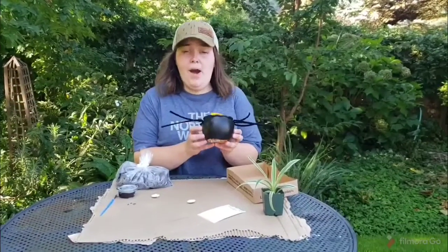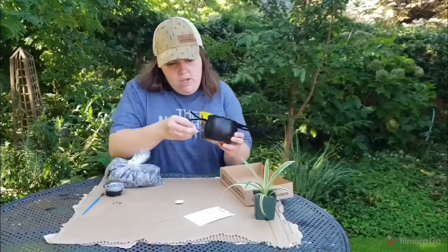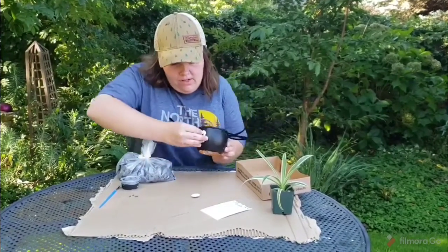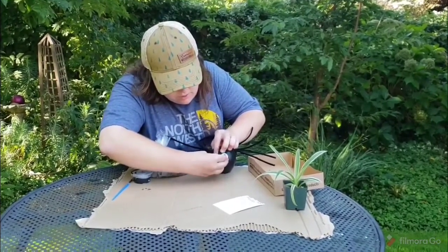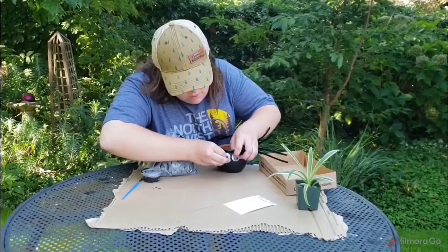Alright, so once you have your pot painted and it's all dry, you can go ahead and apply the googly eyes. Take the sticky backing off and then just stick them on, just like this.